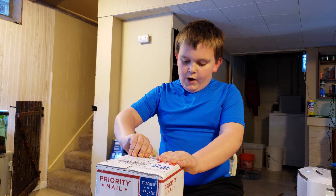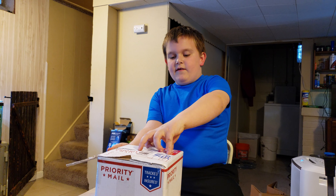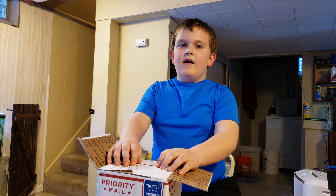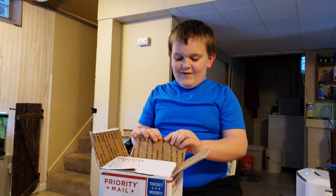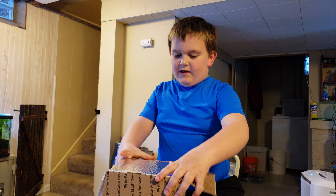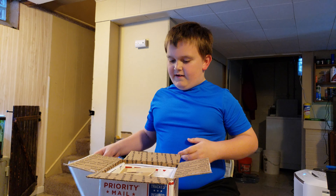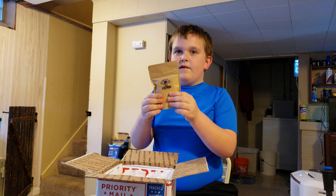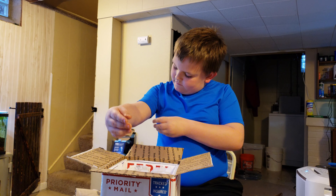Okay everybody, so we have a new package from Daniel — Daniel Johnson, yes, from DanQuatics. Did you say hi to everybody? Hi everybody! So here's the packaging. Dan still runs his store — he sent us a whole bag of his food that he sells and makes, and he sent us our own package instead of just a little one.